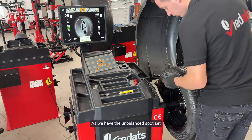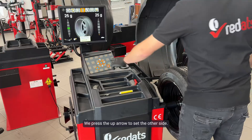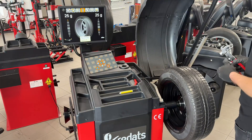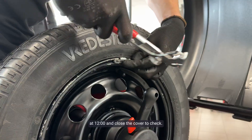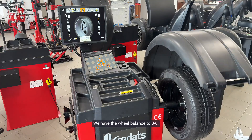As we have the unbalanced spot set, we take a 25 gram weight and tap it at 12 o'clock. We press the up arrow to set the other side. Here we add a weight of 25 grams in the same way at 12 o'clock and close the cover to check. We have the wheel balanced to 0, 0.